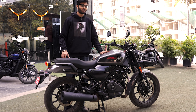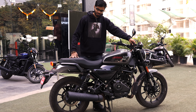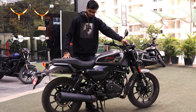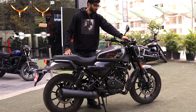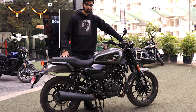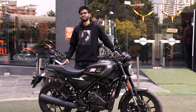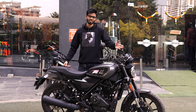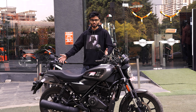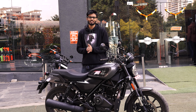Coming back to the bike — after looking at the instrument cluster I want to give a big heads up: it comes with a main stand, which is a feature not found on the Duke or the Triumph. So whenever you need to clean or lube the chain, you can do it directly. Also, this bike comes with a chain drive, not the Harley Davidson belt that used to come on all previous models. Now let's listen to the exhaust note.